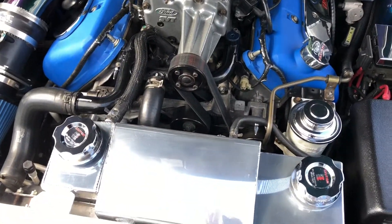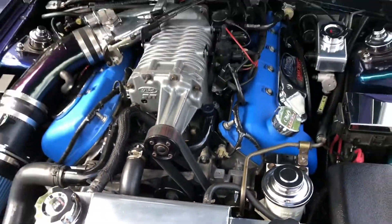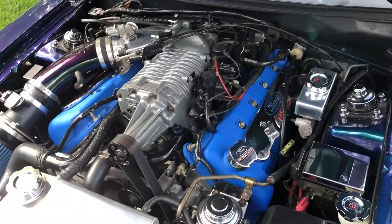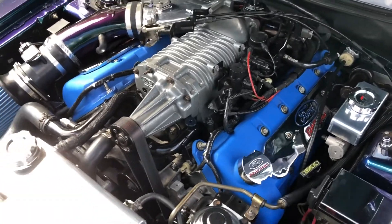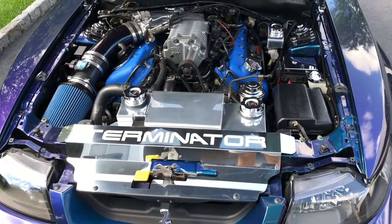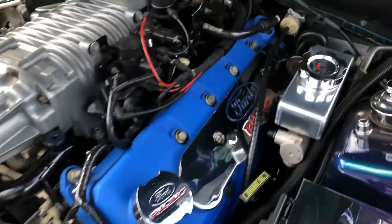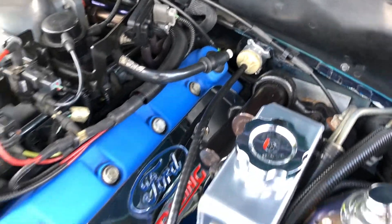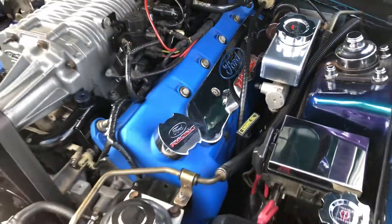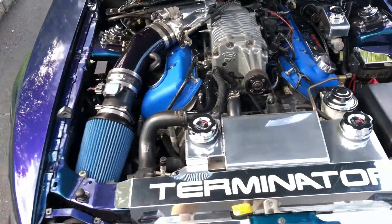It has a 2.8 upper and a four-pound lower, the Comp Cams Stage 3 cams which I don't believe they make anymore, BBK long tubes with the BBK off-road H-pipe, Borla Stinger cat-back, and an adjustable clutch cable with a new Steeda quadrant and McLeod twin-disc RST clutch.